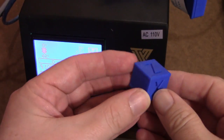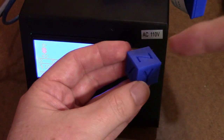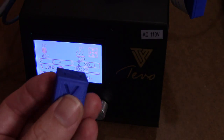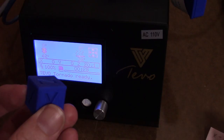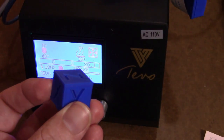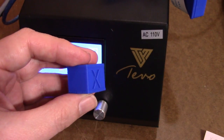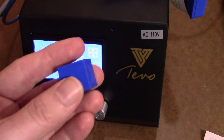I printed a calibration cube — the STL is down in the description — and after you do that you measure each dimension. I came out with an X of 20.11 millimeters, a Y of 20.14, and a Z of 18.9. I can tolerate the X and the Y, but the Z is off by over a millimeter.